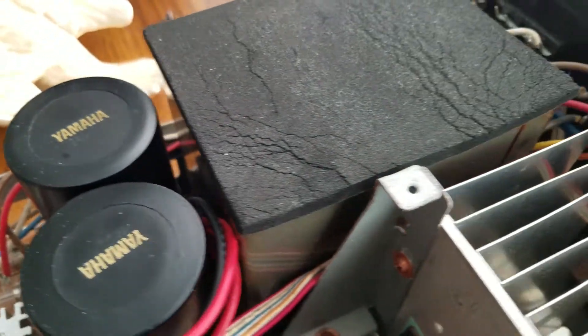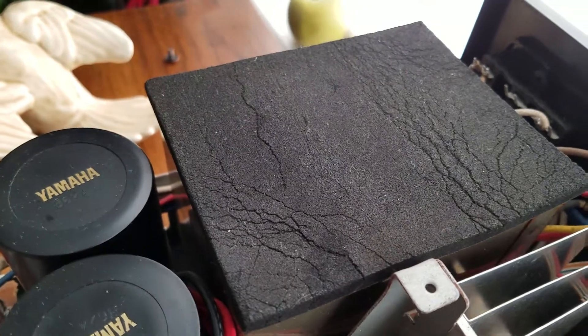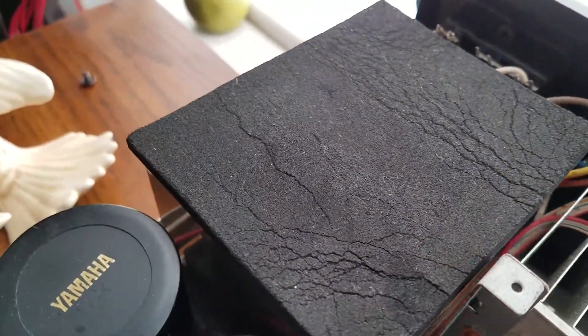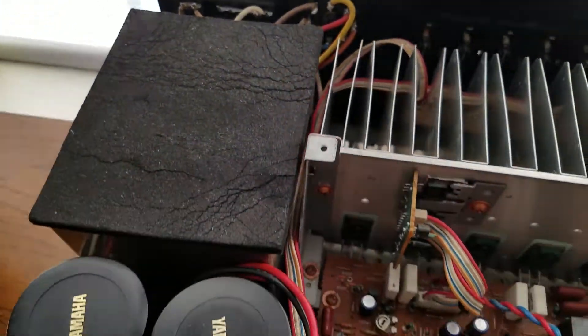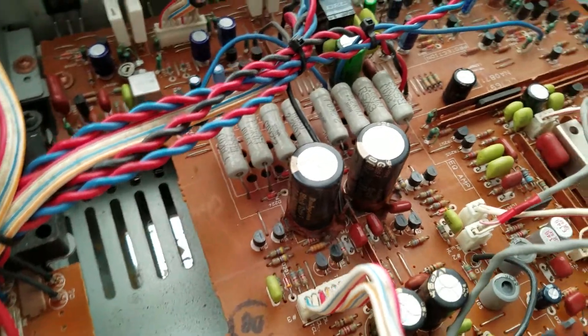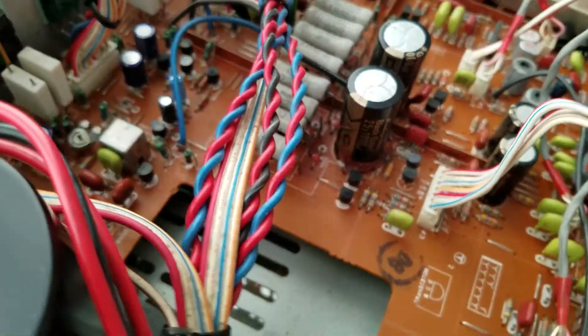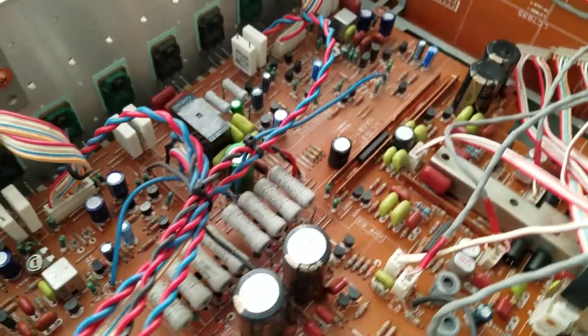It's a very big transformer. I'm not going to try to pull the little anti-resonant cover off of it because it's so old. I think it sounds incredible.